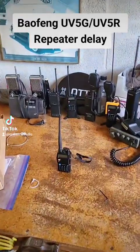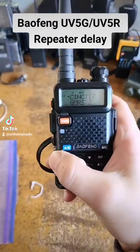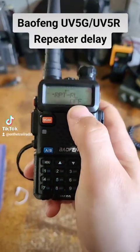On the Trail Radio here, showing you one of the more useless Baofeng features. Specifically, we are talking about the RPTRL, option number 37.